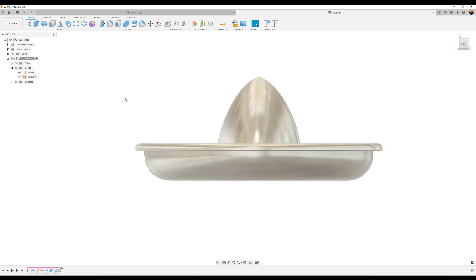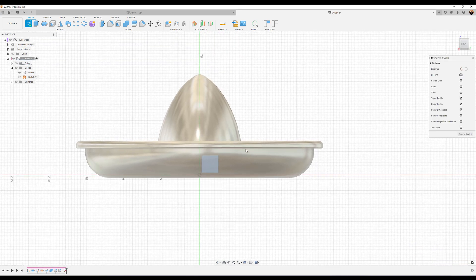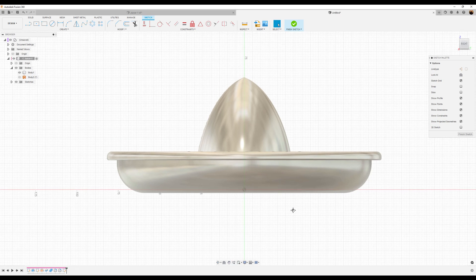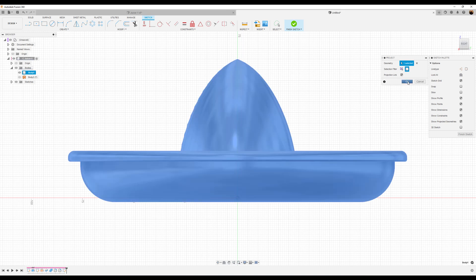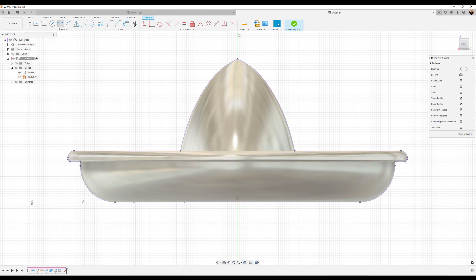Now what we want to do is create a series of construction lines to aid us in our next operation. Create a sketch on the right plane — revert position because we don't want to capture it. Use the line tool, make it a construction line. Let's use the project command to capture information about the actual body itself. Use the line tool, construction, start at the center point and bring it over. Use the dimension tool to select this point and the center point — we want it to be about 10 millimeters from that point. Use the line command again, construction still selected, and drag this over.